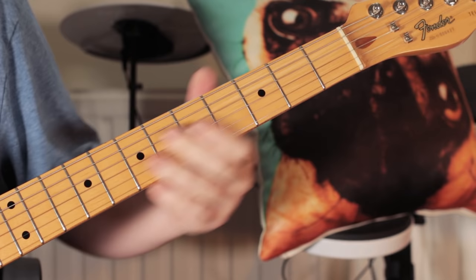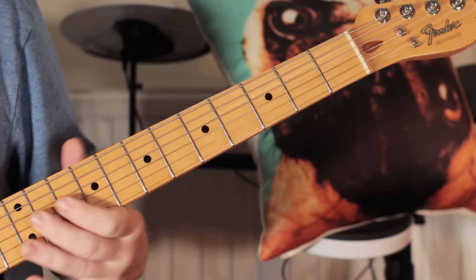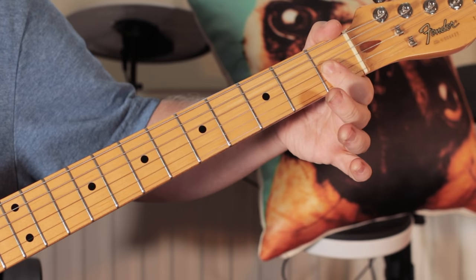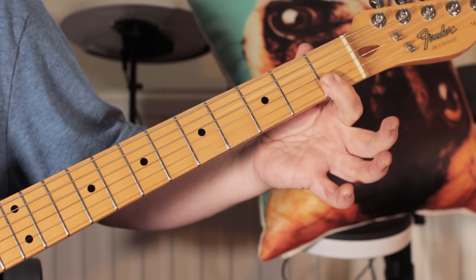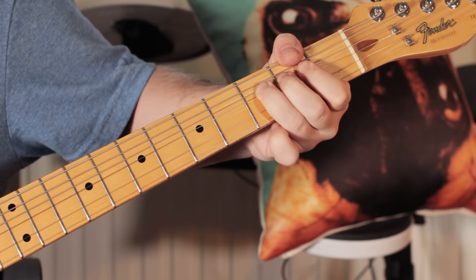And then just picking A flat and C — first fret — on the G and C strings, and then finishing on the F. Then picking those two strings again, first fret: B flat, back to A flat. And then kind of classic rock and roll — picking the top two strings again, first fret — and then bending, repicking those and bending again.